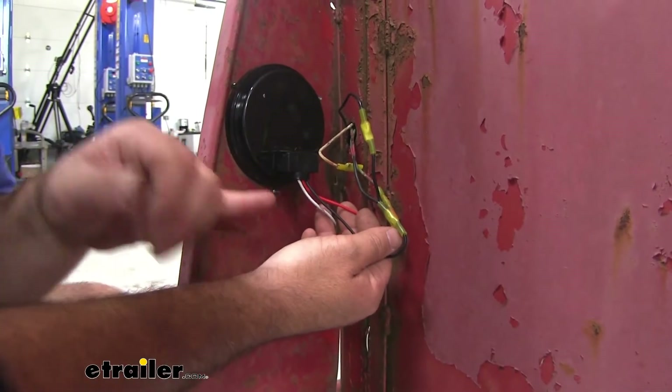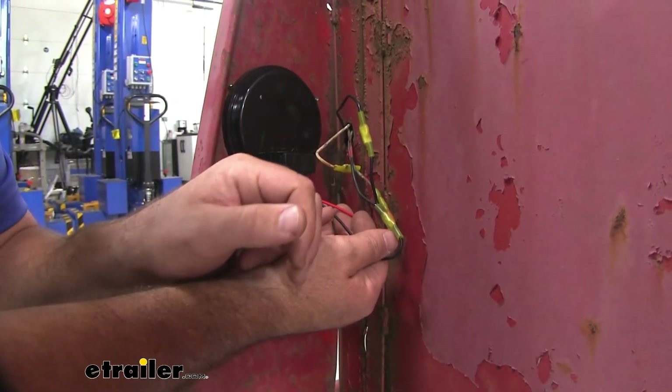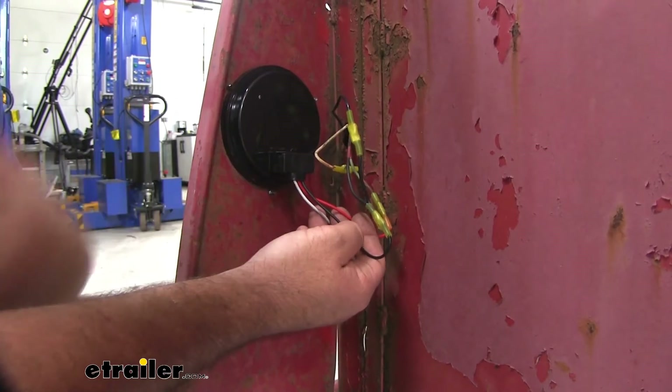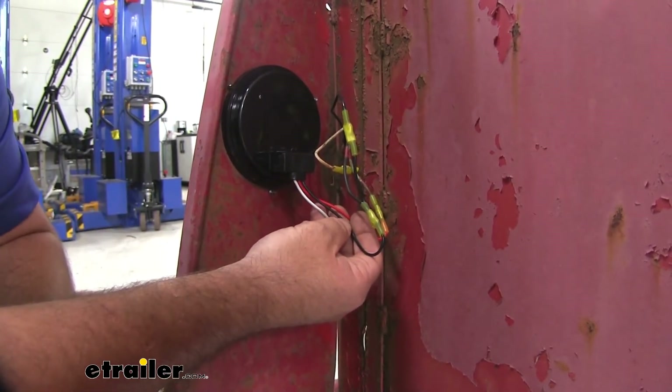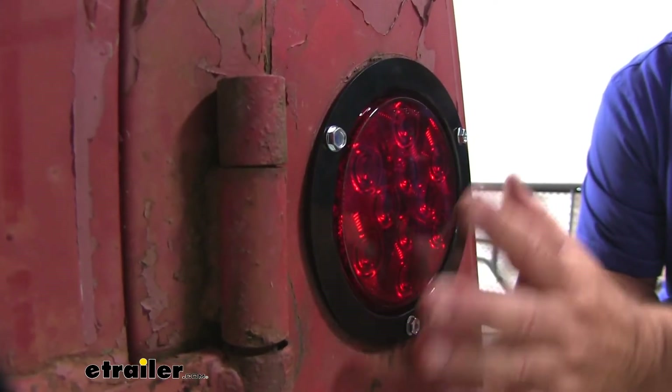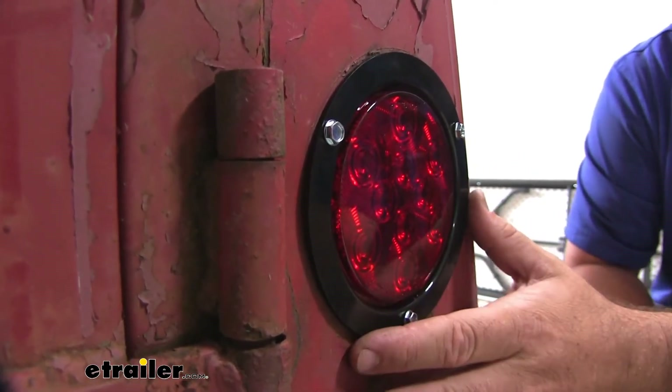It's going to be a three-wire light — white, red, and black. Very simple to hook up. We just connect them directly to the factory wiring that was already on the trailer. The flush mount design is going to maintain a nice clean look on the trailer.